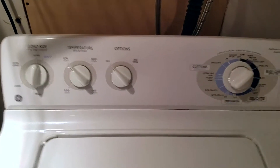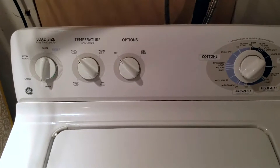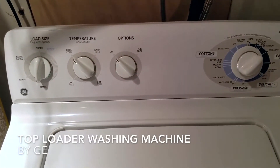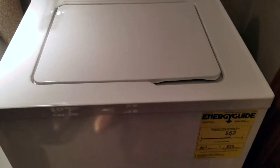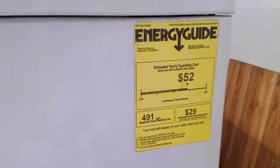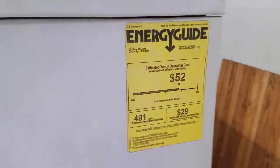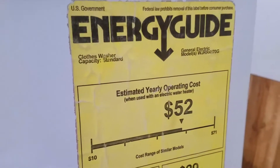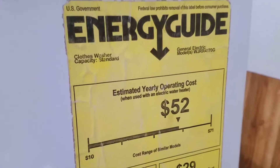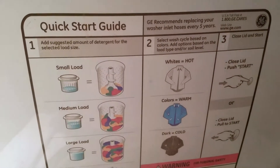Hey guys, just wanted to show you one of my appliances in my house — it is my washing machine. The brand is GE, it's pretty great. I didn't pick this out but it's definitely on the modern side, so I'm happy with it. It's standard capacity. The model number is WJRR4170G.